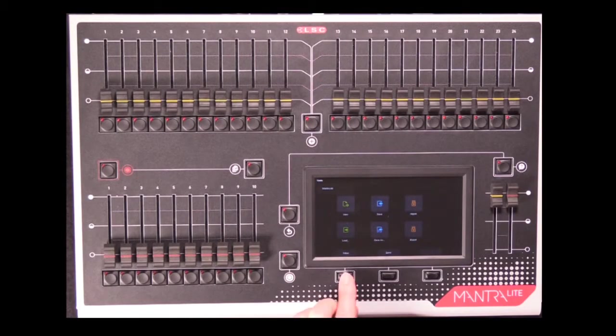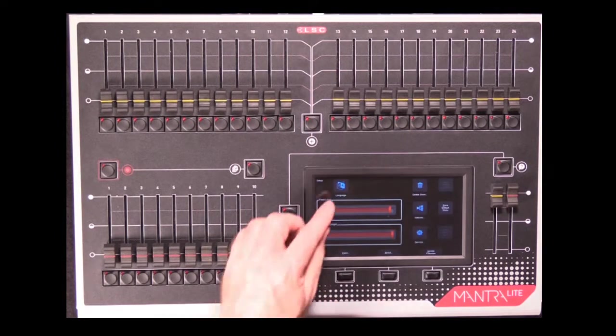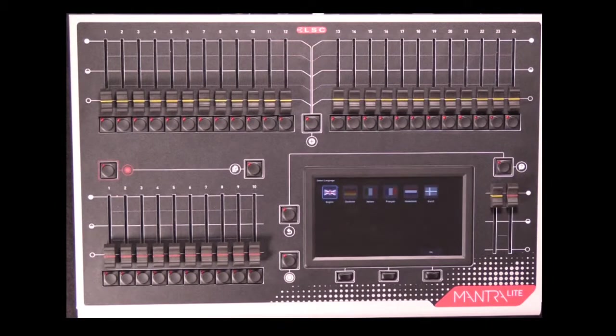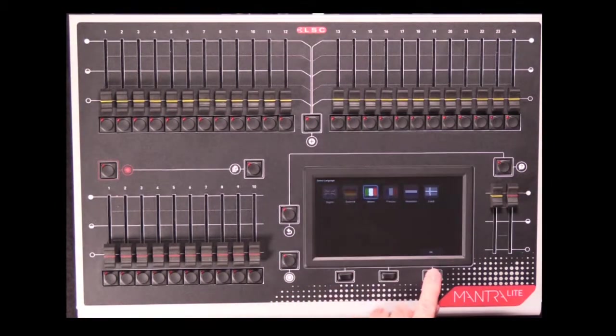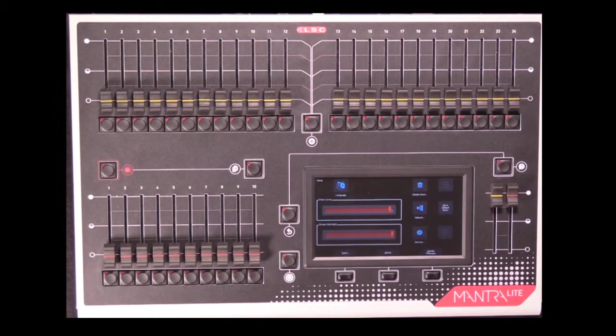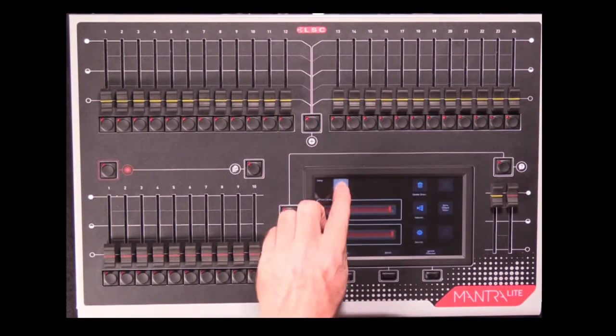From the Tools menu you can also go to the Setup menu, and this is where you can do things like set the language for the help menu. So if we set our help menu to Italian and press OK, when we now press the Help button our help menu comes up in Italian, and we can switch it between any of the available languages.